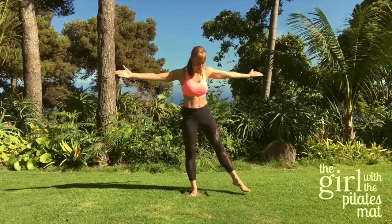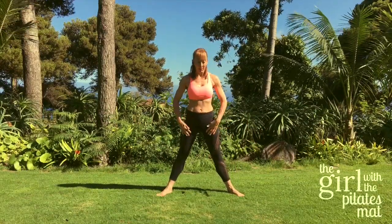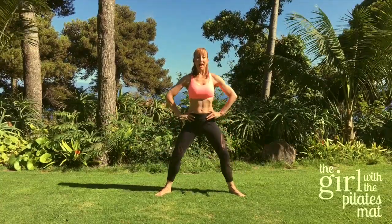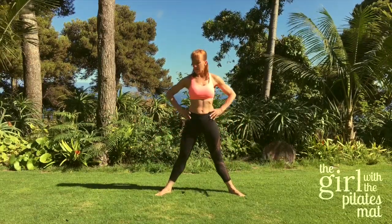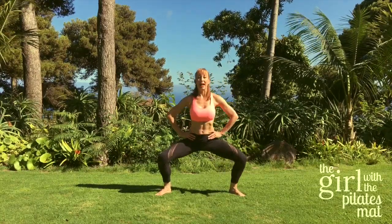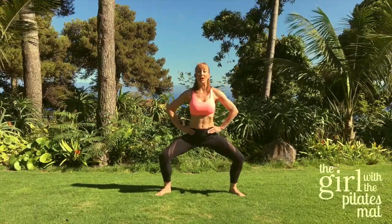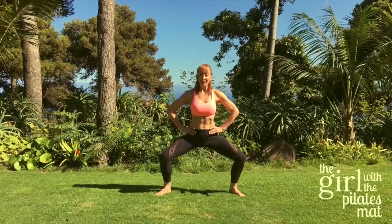Take your feet out to the side, turn those feet out — this is a nice stretch for the body. Hands on the hips, breathe in as you go down and breathe out to lift up. Inhale to lower, exhale to lift — make sure your knees are going over your toes, don't let the knees or feet roll in. Inhale lower, exhale lift, inhale lower and lift, one more time, lower and lift.